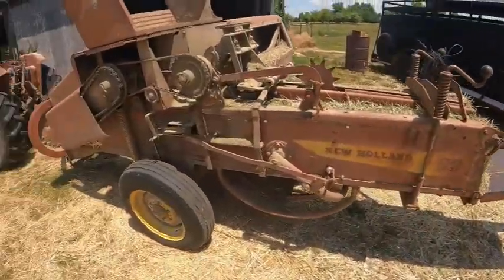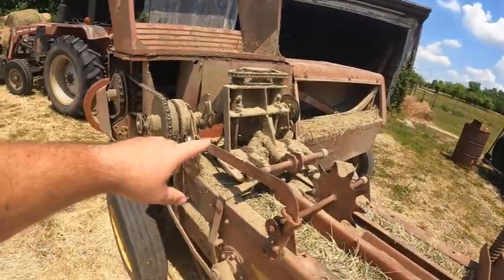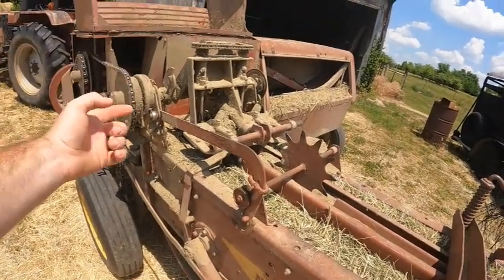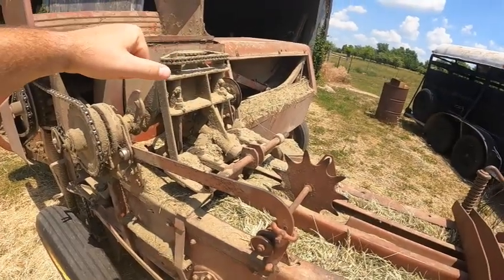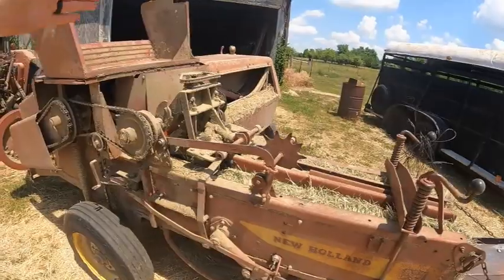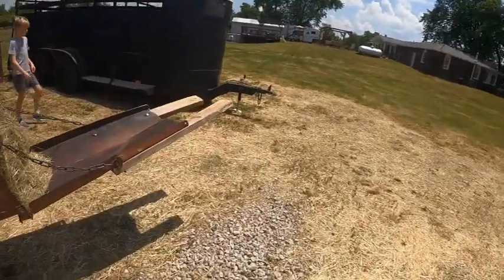I'll have more videos on how this machine works a little later. But you've got your knotter right here — whenever it ties your bale, it will push some wire up through the hay and these knotters spin, make the knot and cut it, and then eventually as all the hay comes in, it just pushes the hay off out of the back chute and drops it on the ground.